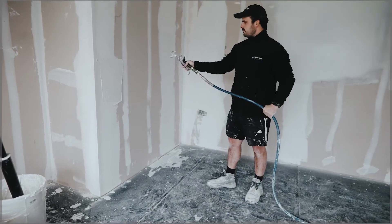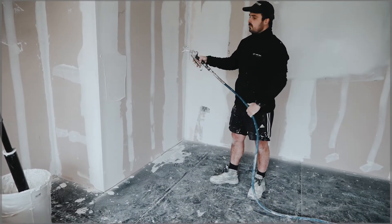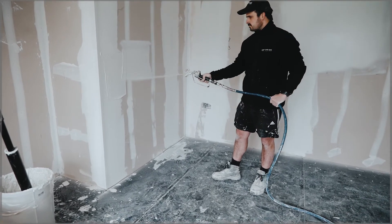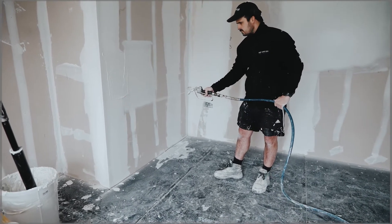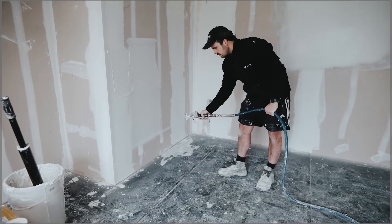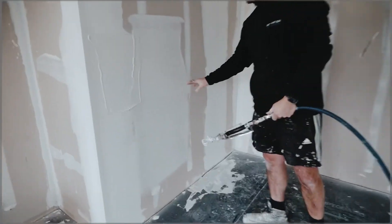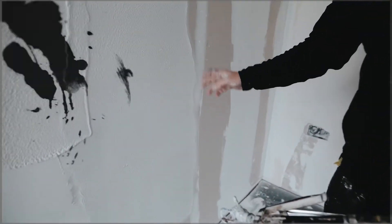If we step back a bit and move a little bit slower, you've got a much better spread of plaster, easier to smooth — that's the way it needs to be.